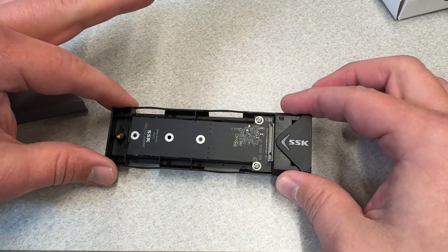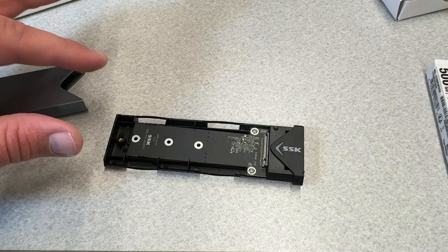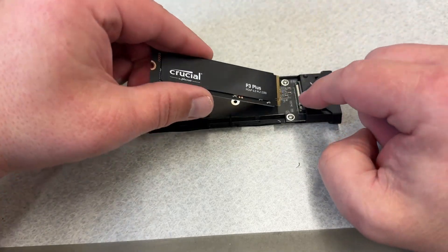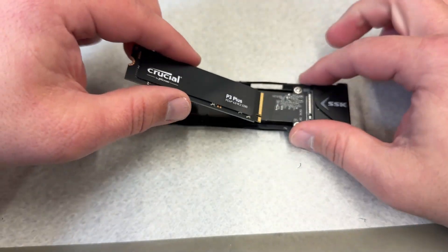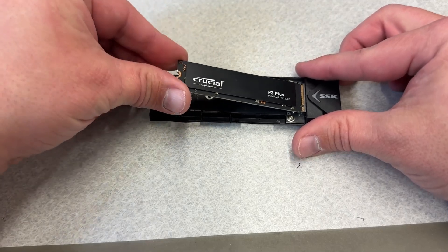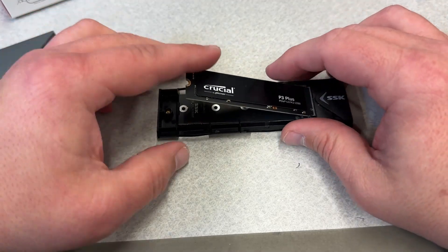The first thing we're going to do is get our NVMe drive out of the package. You just make sure this notch is lined up with that notch right there, tilt it up just a little bit, then push it in. You'll know it's in good when you can't see the pins anymore.